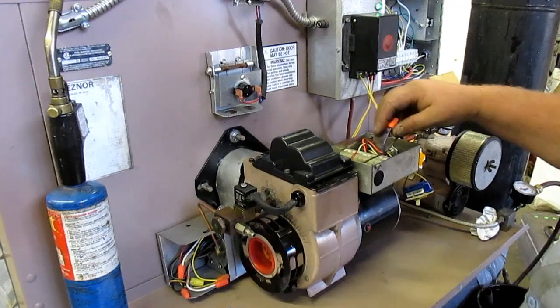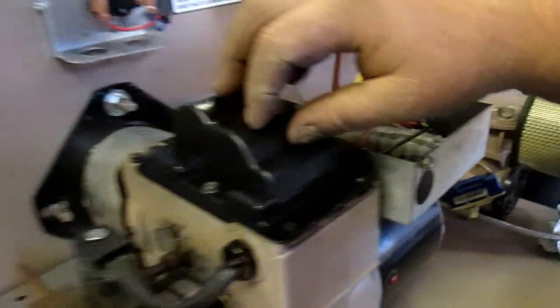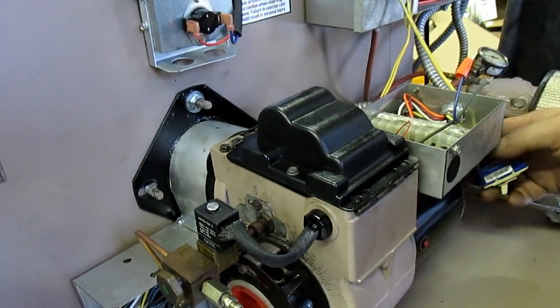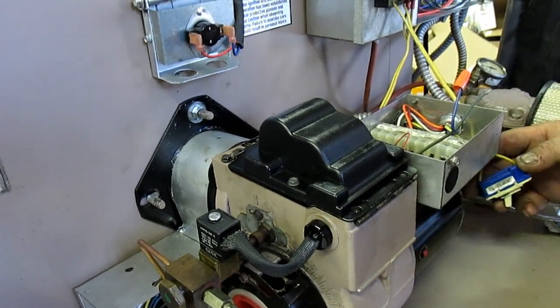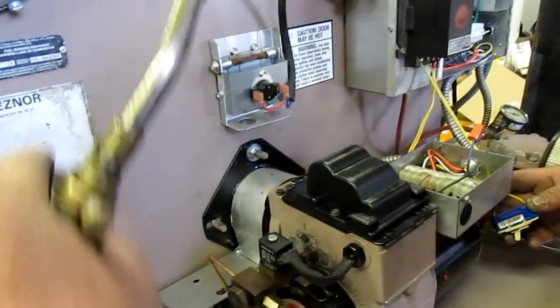We have disconnected the transformer here. There's no current going to the transformer, so it's not going to light — simulating a bad transformer condition. We're going to turn it on here and then light it with a Burns-O-Matic torch.